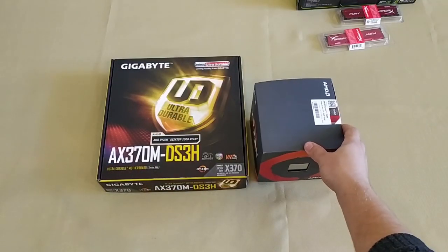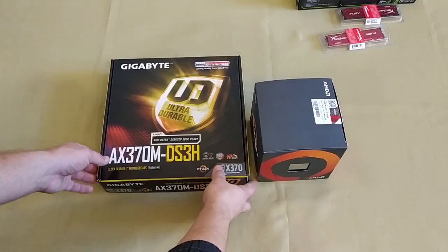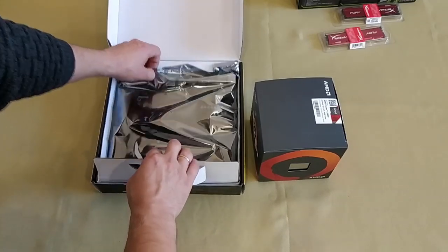Hello everybody! We continue this series of videos on building a new PC. If you didn't see the first part, just follow the link in the description. In today's second part, I'll show you how to assemble a computer with the parts we chose in the first episode.